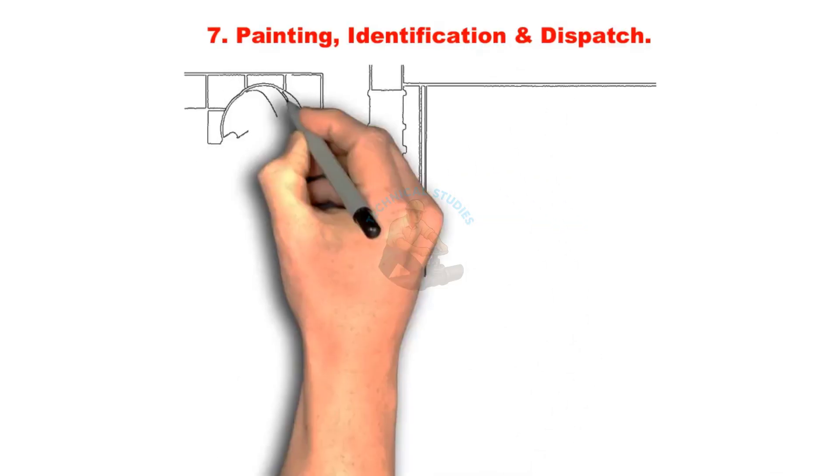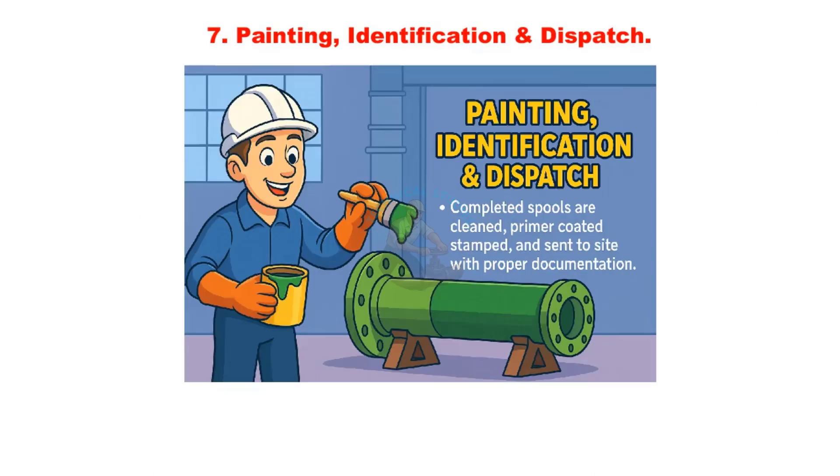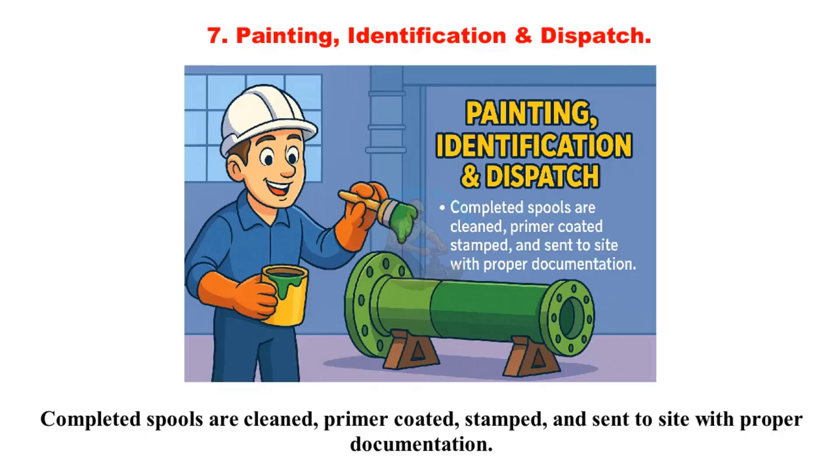Painting, identification, and dispatch: Completed spools are cleaned, primer coated, stamped, and sent to site with proper documentation.